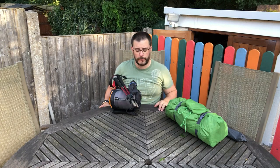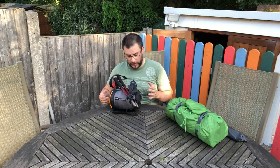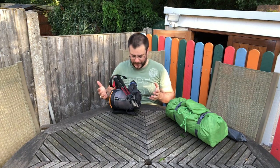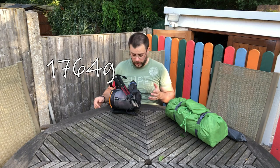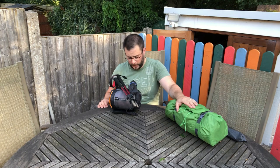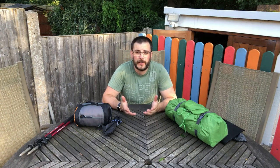What I am able to do with the Lanshan is put all three parts on the scales at the same time, and the entire setup — including a spare peg, a repair patch, and everything I need to pitch this tent — is 1,764 grams. So 1,764 compared to nearly 3,200 grams over here. It doesn't take a genius to figure out that I have almost halved the weight, and in terms of the reasons I made that change, there really isn't a lot more to say other than that.